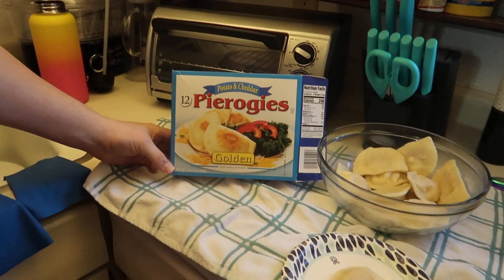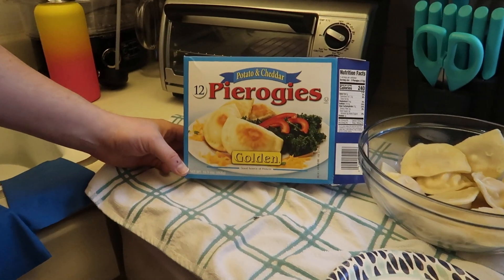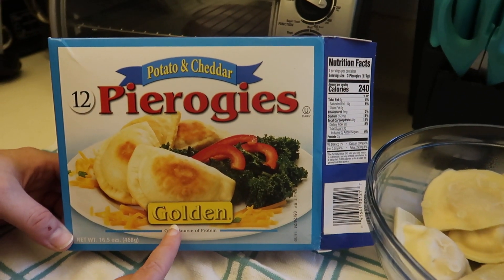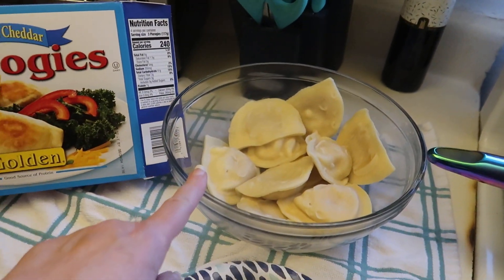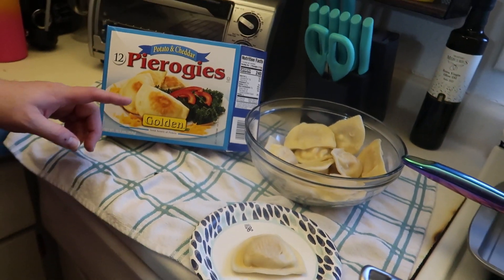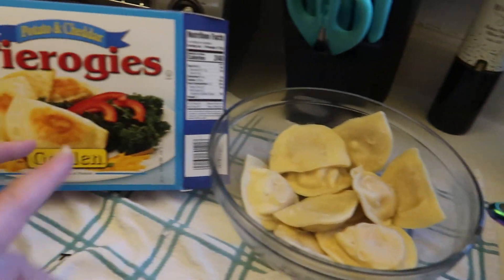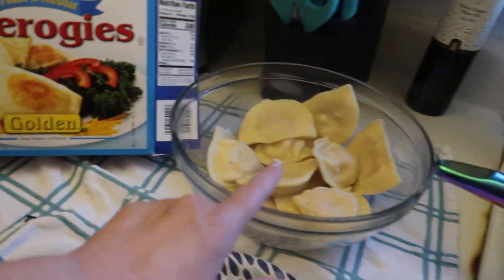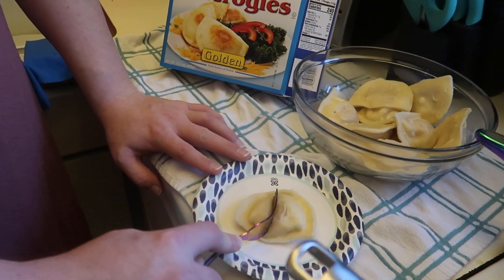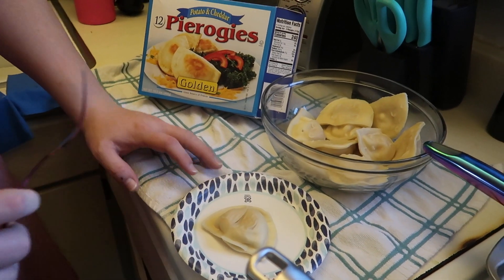We have these potato and cheddar pierogies and looks like the company is Golden. There's 240 calories per serving and the serving size is three pierogies. We did the boiling method to prepare them. There are 12 in a packet, and that's why ours doesn't look like the picture — they sautéed them in that picture and gave them a nice golden brown. We just boiled ours, so not sure what to expect, but they are potato and cheddar.